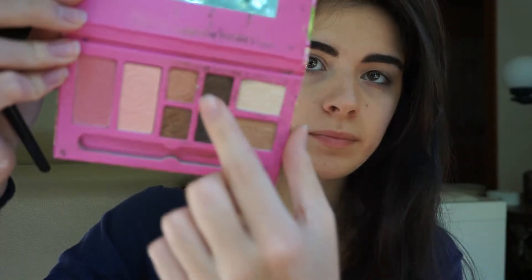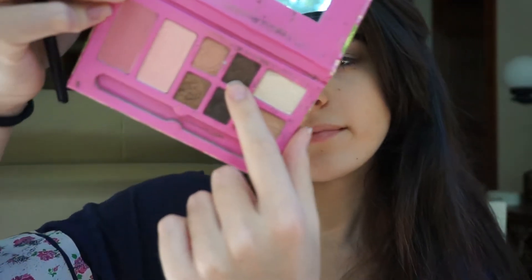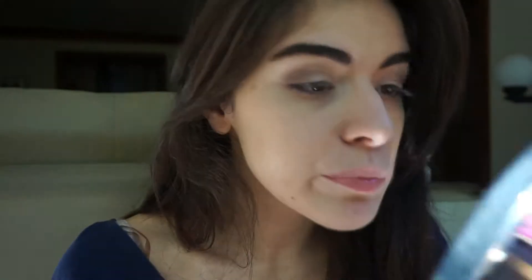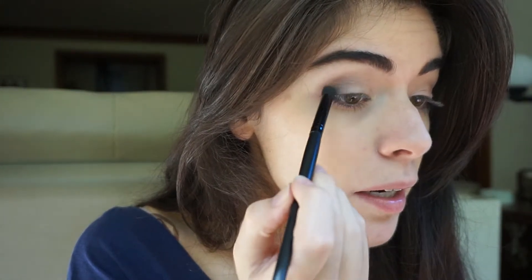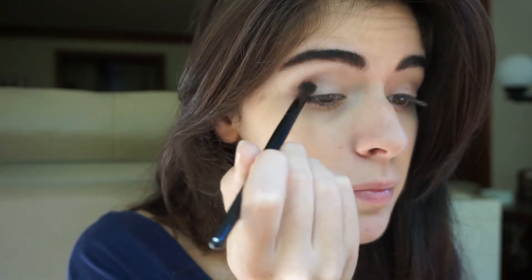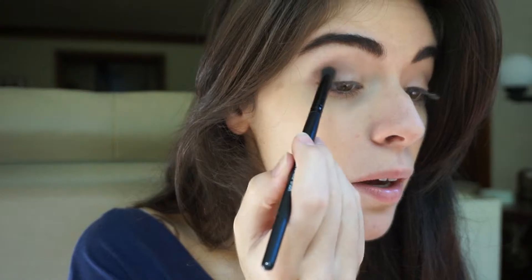So now I'm taking this face palette from Forever 21 and taking this shimmery nice cocoa brown color and taking a blending brush. I'm going to focus that on the outside corner of my eye. This is going to help darken and give that smokey look, and it's also another color that's really good for accentuating hazel eyes. And you're just going to blend that away.